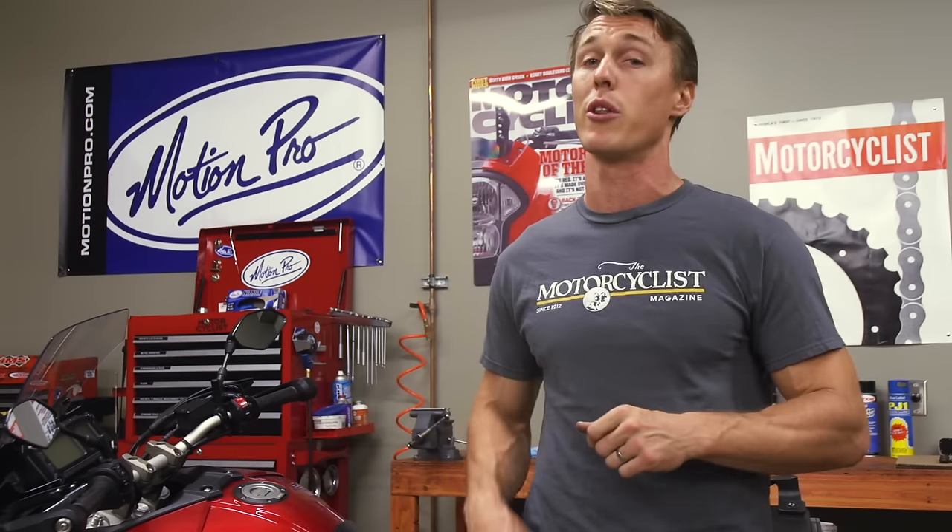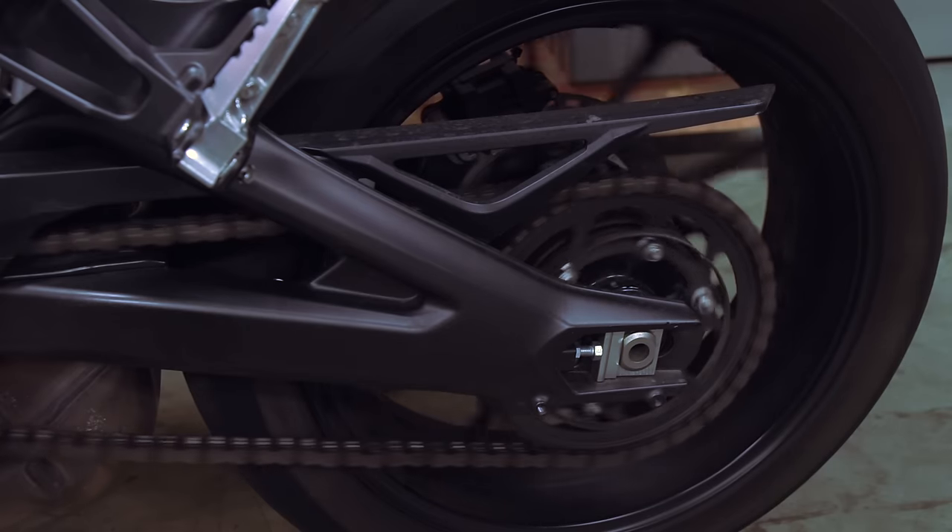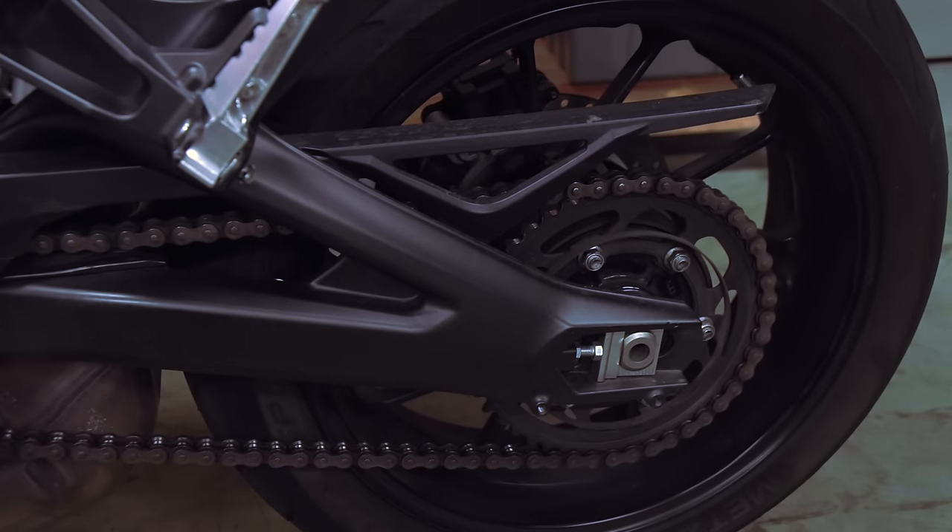First things first, when should you lubricate your drivetrain? Your manual likely lists a service interval, but that's really more just a suggestion. Here's my rule of thumb: lubricate your drivetrain anytime it needs it, which is to say anytime it looks or sounds dry. If your drivetrain sounds like this, it's a sure sign that it needs some TLC.